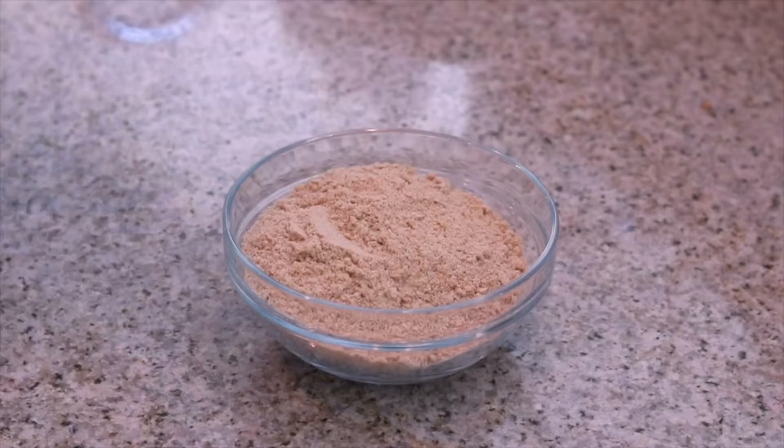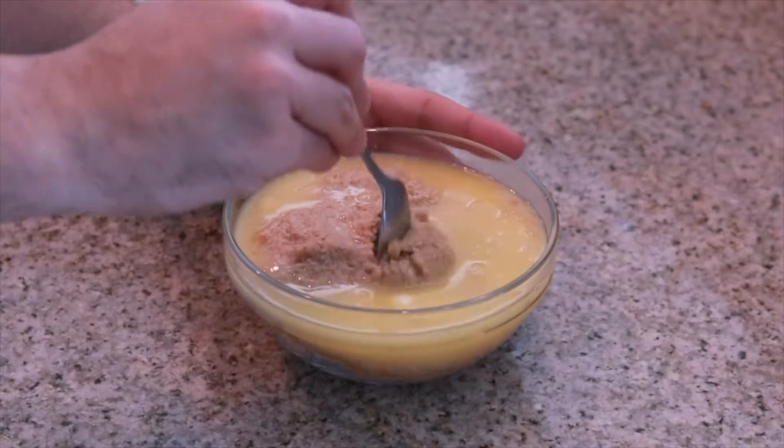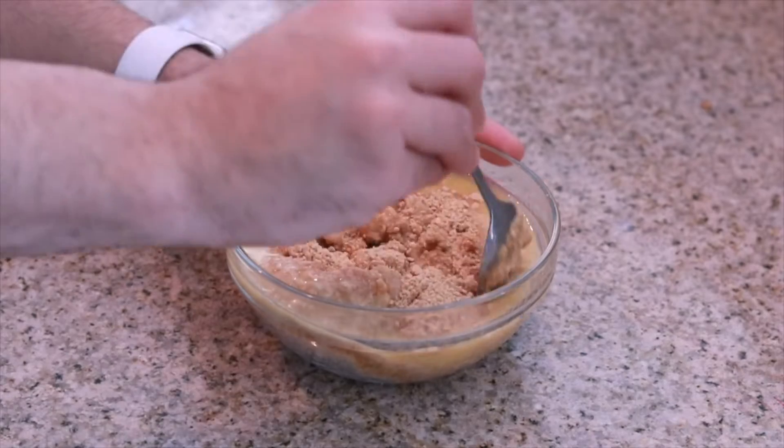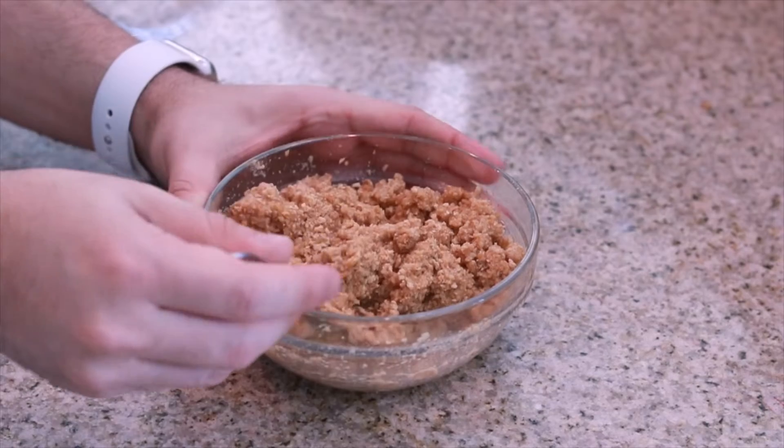So our first step is to work on our crust. We have crushed graham crackers, and to that we're going to add in our melted butter and give that a nice quick little mix. Then we're going to take our crushed graham crackers and our peanut butter mixture and add them into our springform pan.